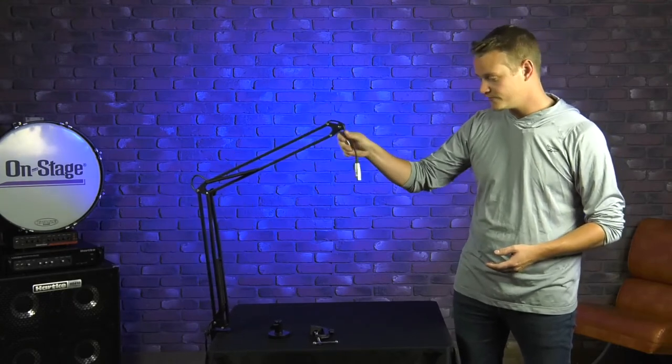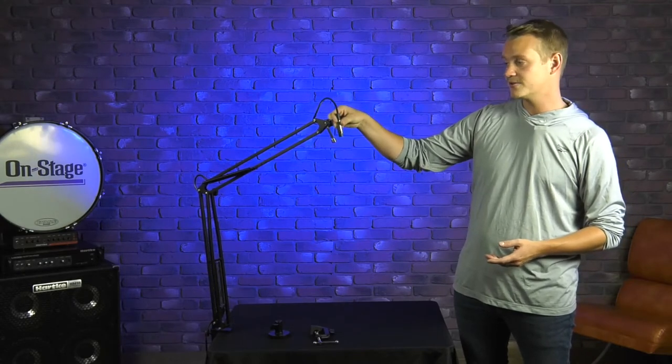It's fully adjustable and a really great option for pretty much any microphone up to three and a half pounds. It includes a 10-foot pre-installed XLR cable, so this is going to keep your setup nice and neat.